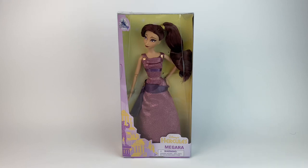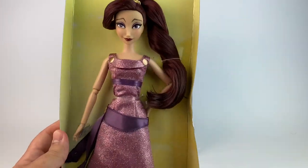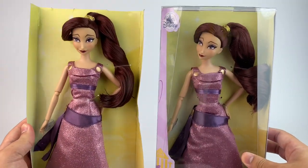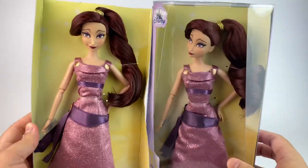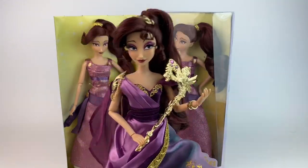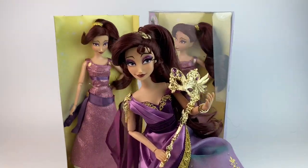Since all of my dolls are here, I have my two Megs — one to take out of the box and one to keep in box. As you can see, the hair difference is kind of shocking. The one in box has perfect hair and thicker hair. That's why I'm keeping her in the box. In this video, I will also do towards the end a quick comparison with the designer doll, so you can see the makeup, the hair, and all of that. Let's just get right into it.